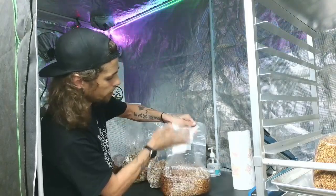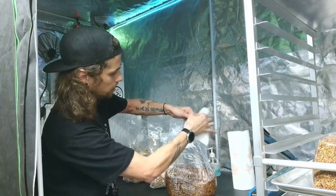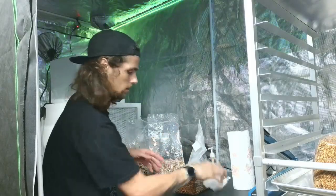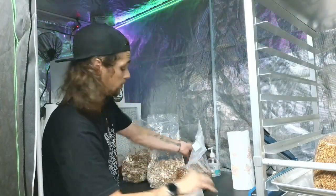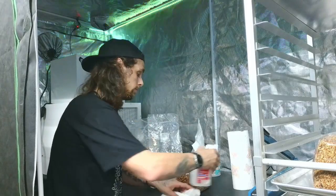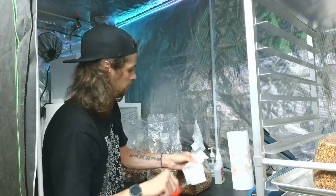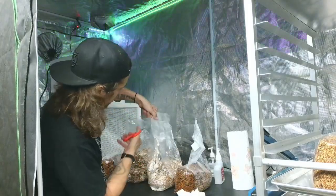You want to get inside every hole, every little crease. It doesn't hurt to keep doing your hands as well — it's cheap. We'll open our spawn.